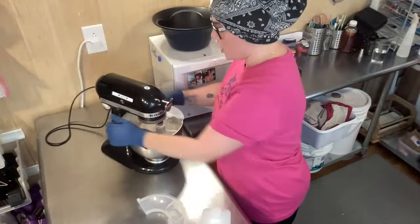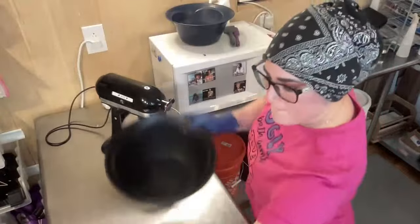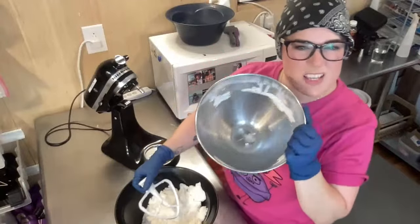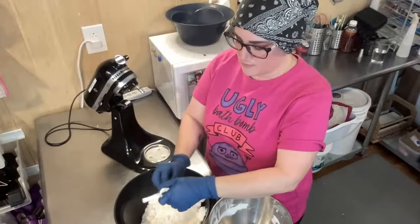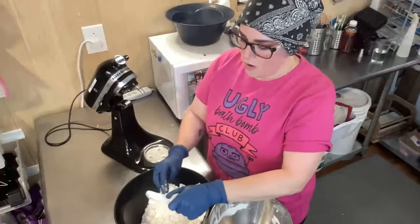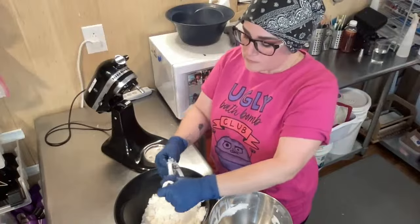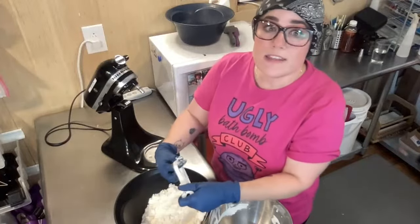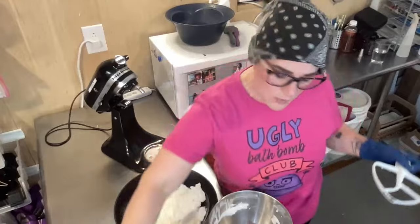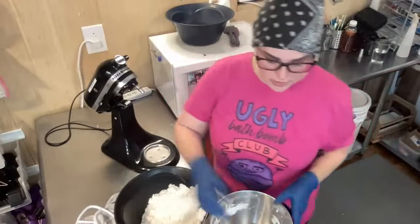I'm going to take this off the mixer, give it a little scrape to make sure we're getting everything mixed — some of the liquids get stuck on the sides. Then we're going to start adding our rubbing alcohol. If you're following the recipe and have to put in twice what we recommend for each level, or you live in a dry climate — right now my humidity is 41% — keep that in mind.